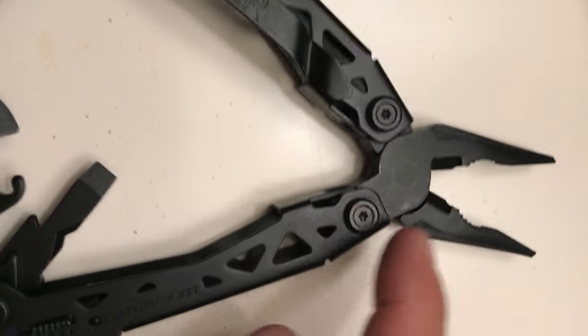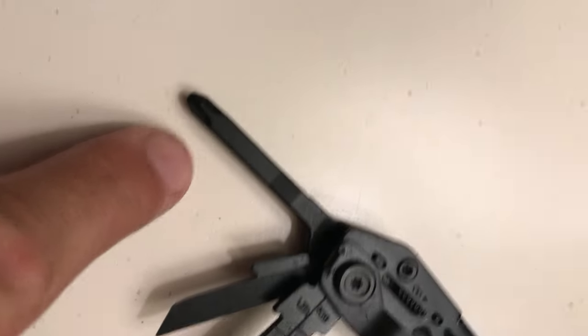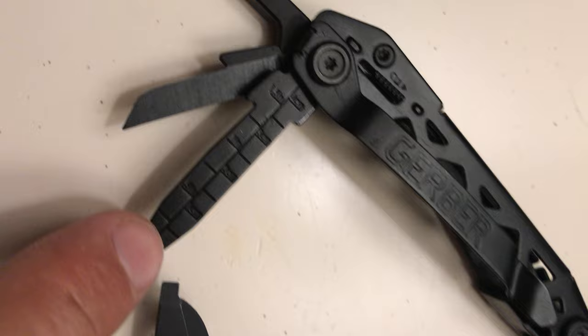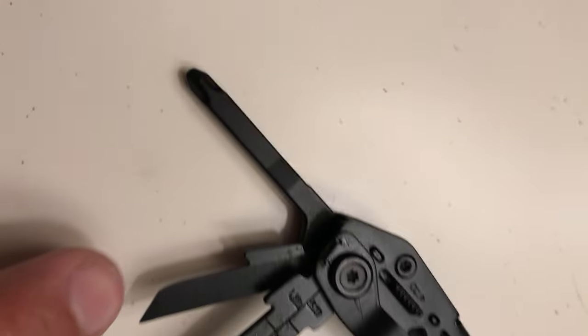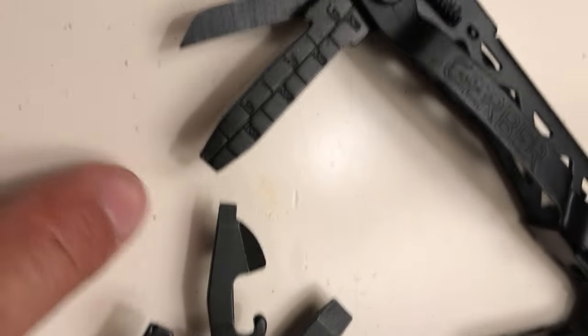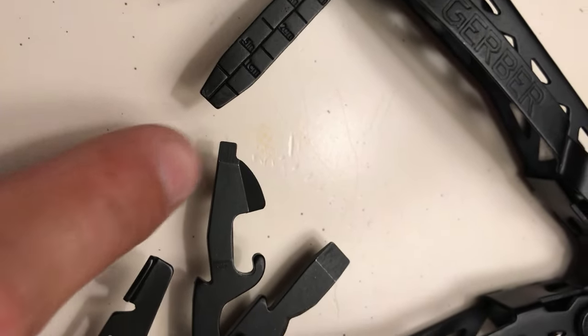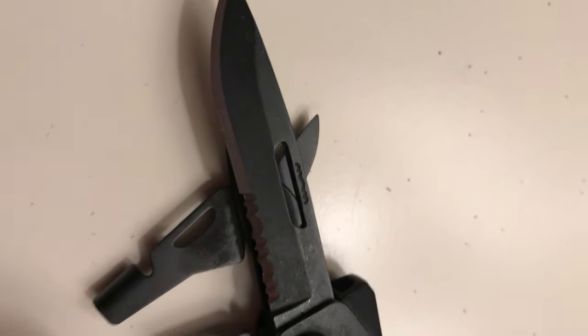I have it all opened up. It's got the typical stuff: the pliers, the cutters, a little Phillips head, a little centimeter measuring stick, and a flathead as well. There's a little blade right here, a can opener with another little flathead for a screwdriver, scissors, and if you flip it over, a knife with a serrated blade.